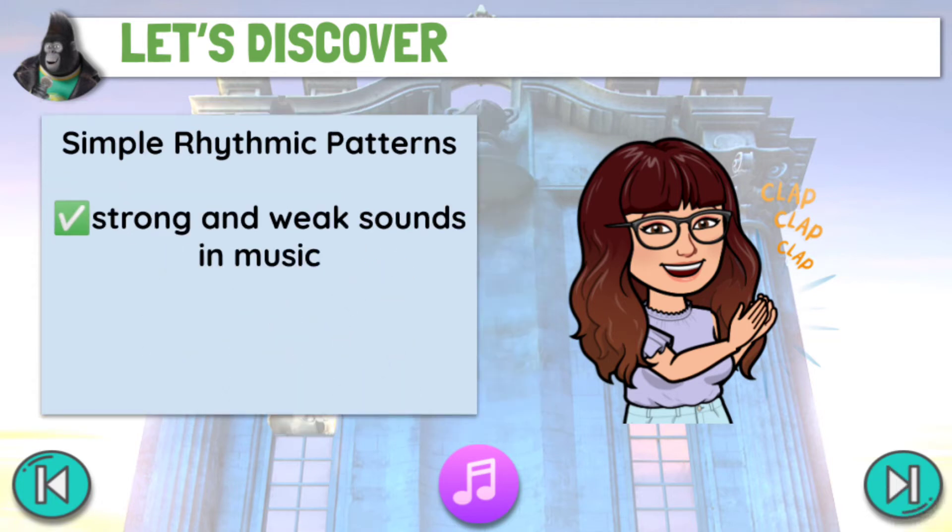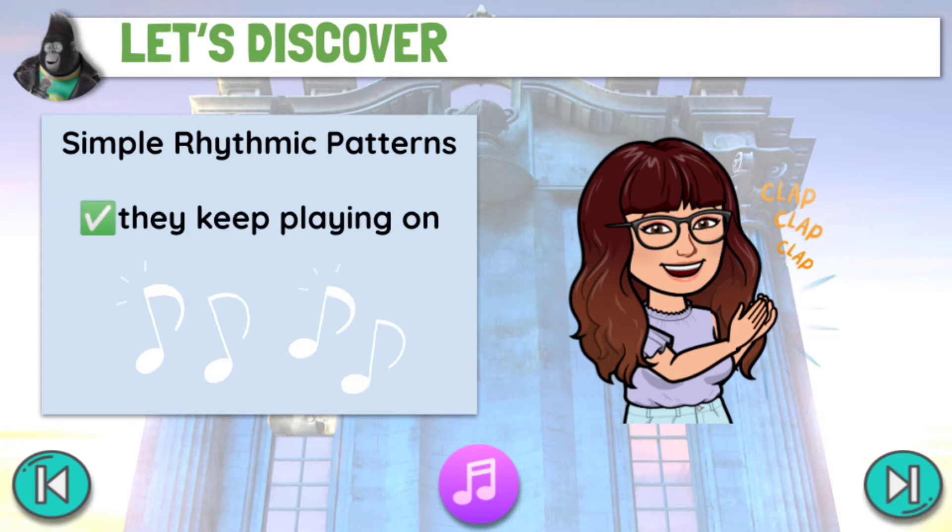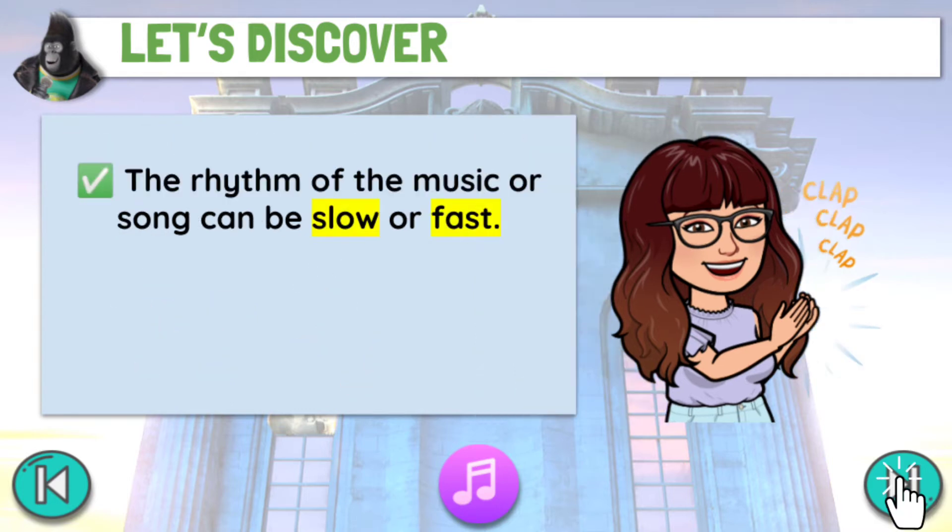These are strong and weak sounds in music. They keep moving forward, or they keep playing on. The rhythm of the music or song can be slow or fast.